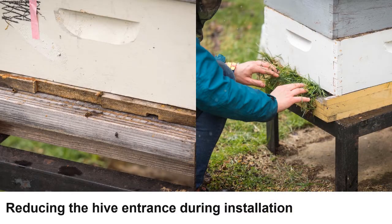The first step is to reduce the entrance of the colony with either a wooden entrance reducer or grass. It is important not to fully block the entrance, to still allow the bees to take orientation flights. Reducing the entrance will assist in allowing the bees to settle into their new home and reduce flight during installation.